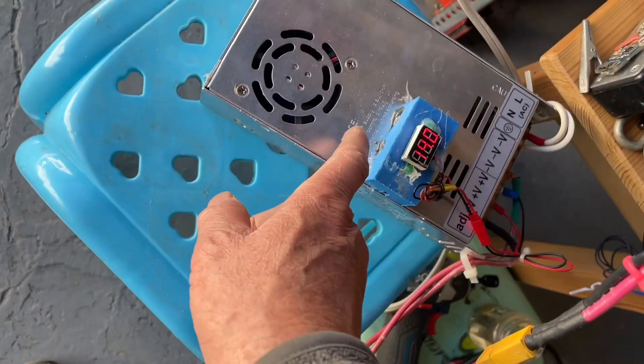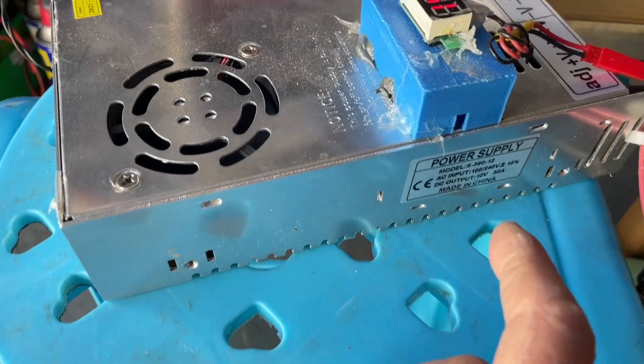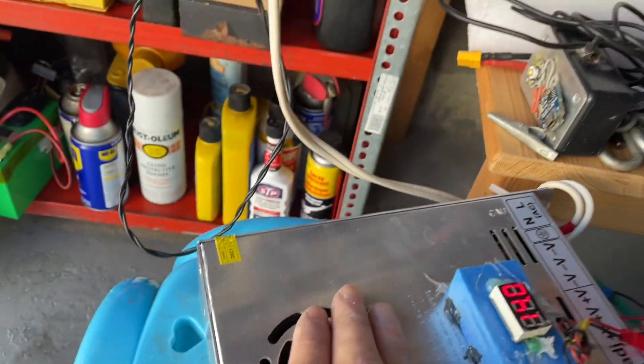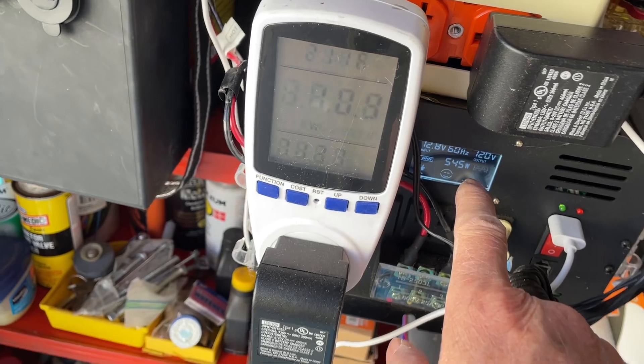I'm pushing a little over 400 watts at maximum, about 30 amps, and everything is nice and cool. Drawing about 500 watts from here.